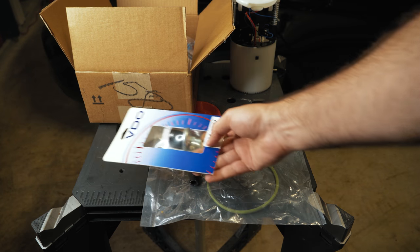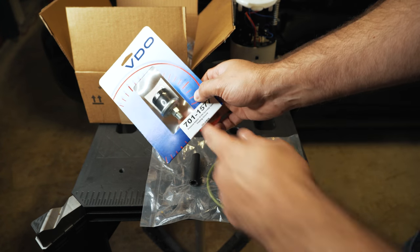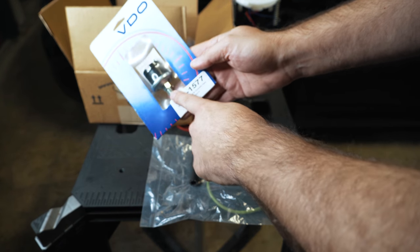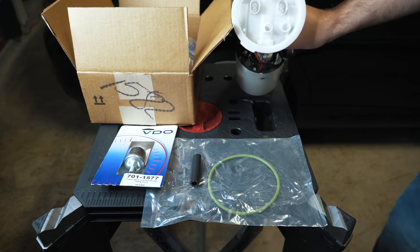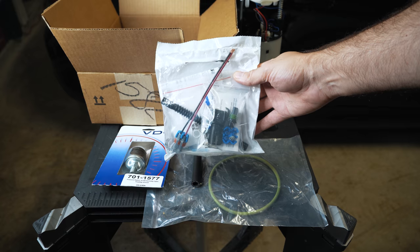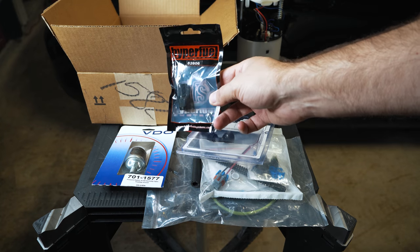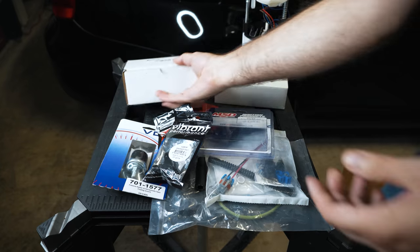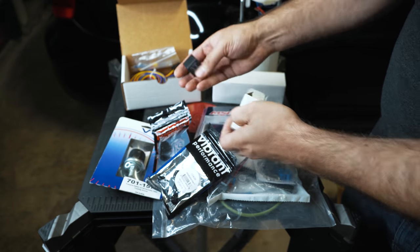Let's go over the hardware needed to do this. I have a HOB switch, or pressure activated switch, that I'm going to install in my aftermarket charge pipe. It goes where you install your meth injection bung normally, and this is rated for 15 psi normally open. I also have an extra fuel pump, an install kit for a Walbro 450 fuel pump, a 90-degree elbow, an adapter, a Y adapter, and a relay harness. The harness comes with a 30-amp fuse and a 30-amp relay.